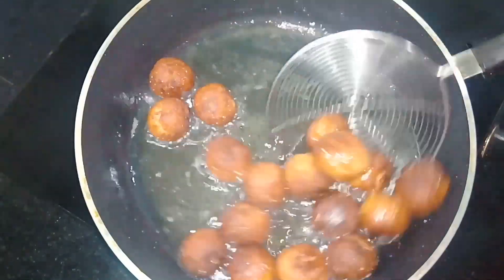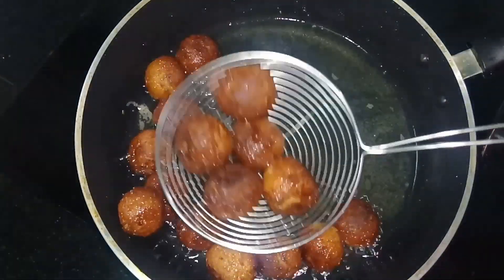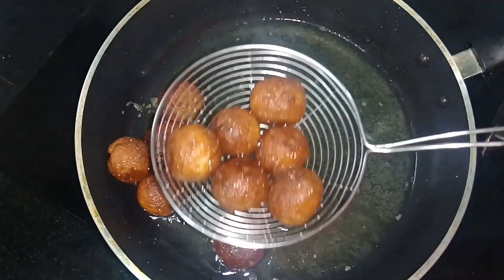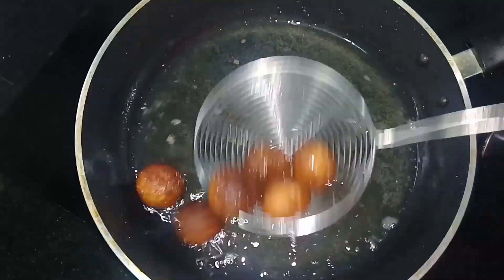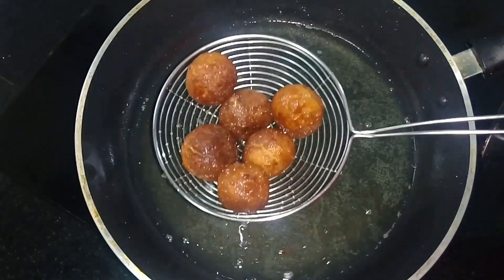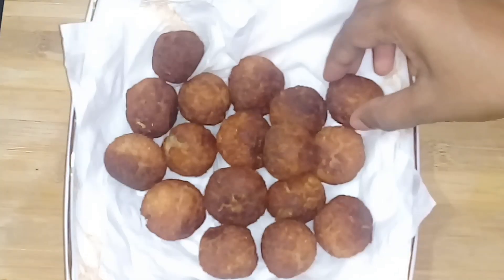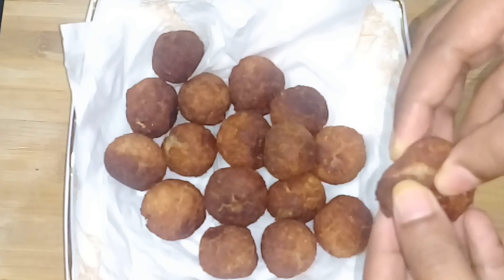We will cook the curry. Let's try this tasty snack — it's very crispy and soft!